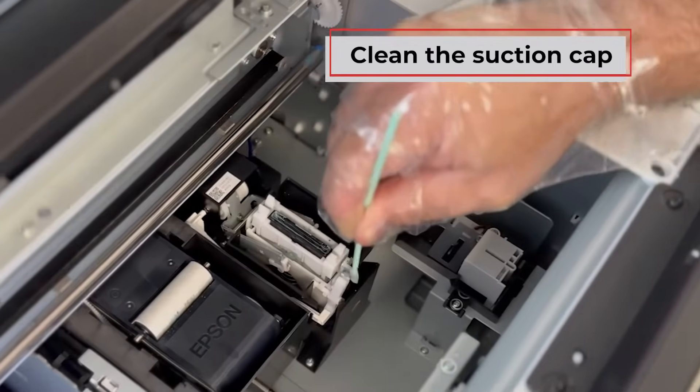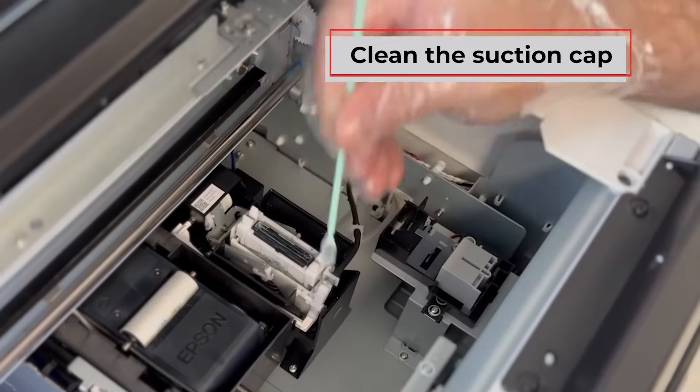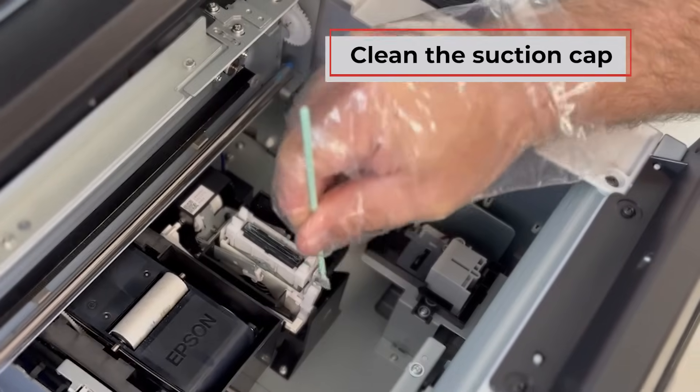Next, clean the suction cap itself, ensuring there's no ink residue remaining.